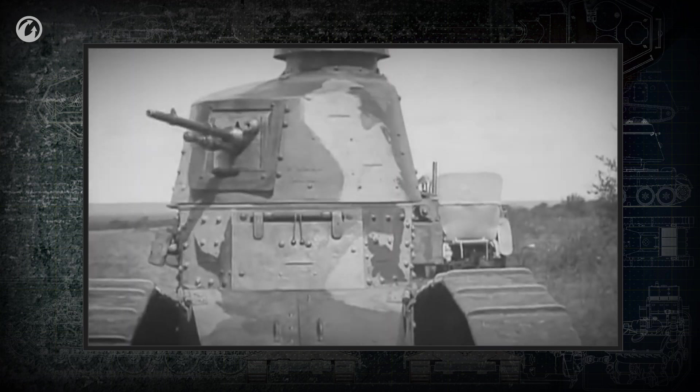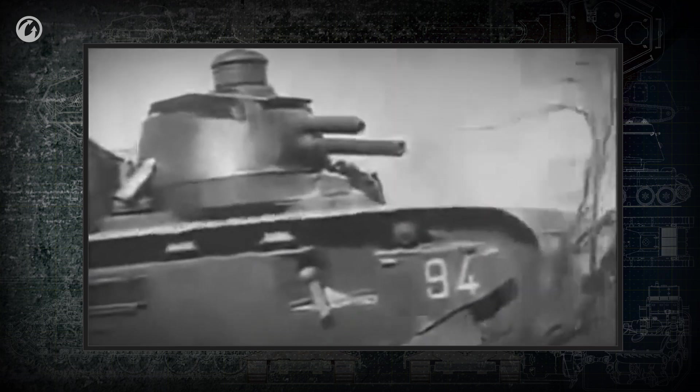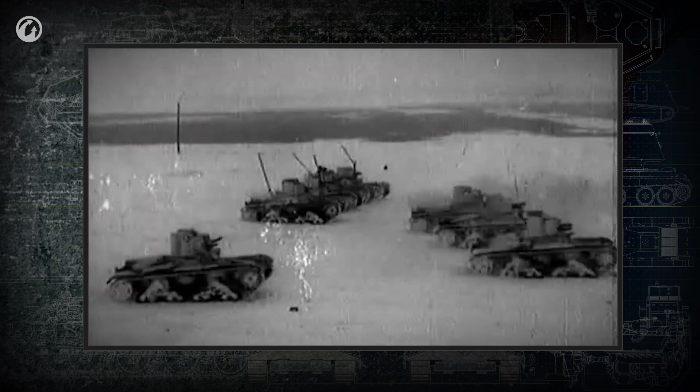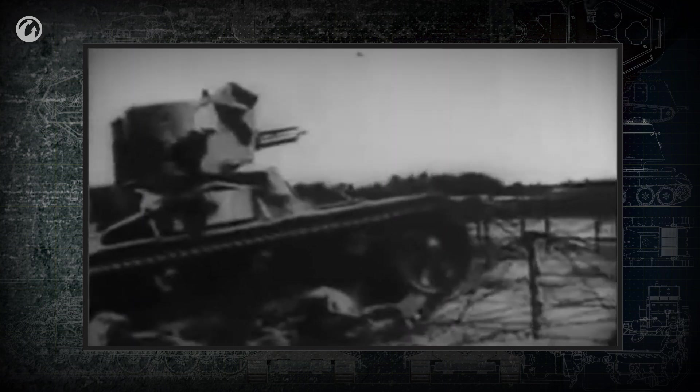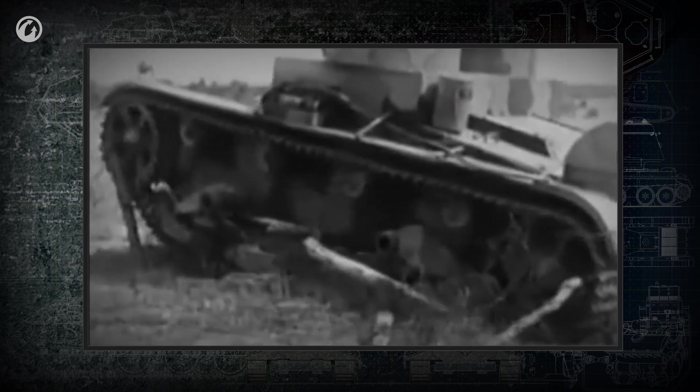The turret's advantage over the sponson was obvious. Multi-turret tanks were designed to break through enemy defense lines. With their large number of guns, it was imagined that they could deliver maximum firepower not just in front, but also to the enemy trenches on the sides. The term 'trench cleaner' was coined, and multi-turret tanks were considered the best for this role.